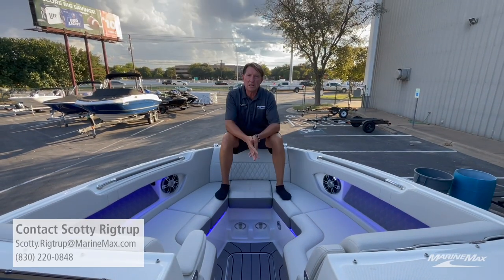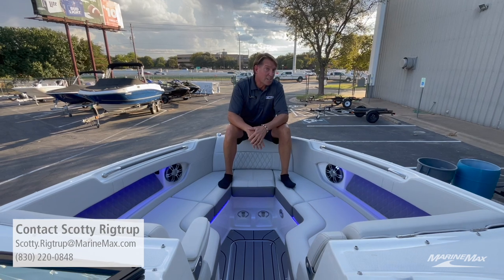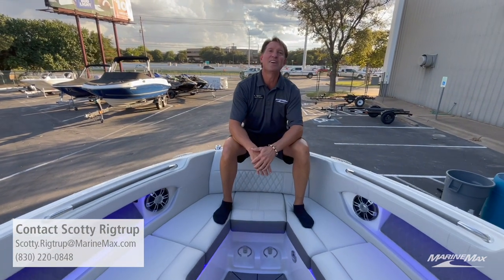Friends, if you live and play in the greater Austin region, come by and see me, or call or text me at 830-220-0848. Or maybe, just maybe, I'll see you at the lake.